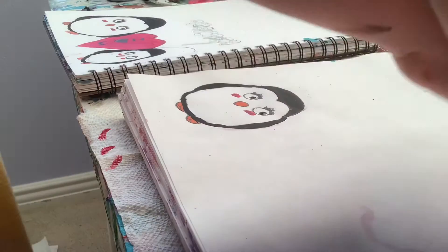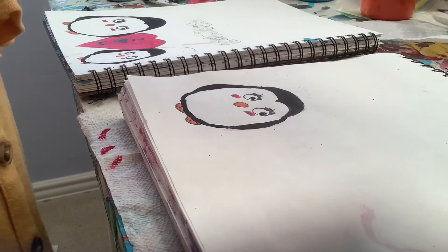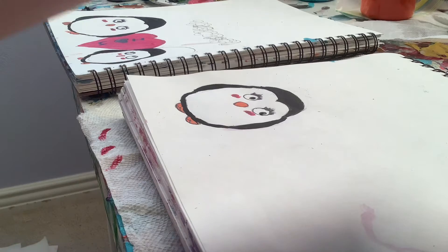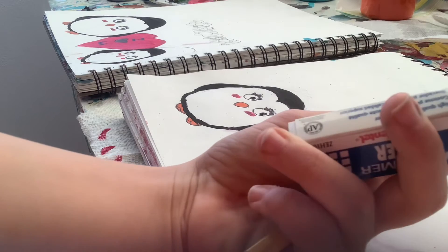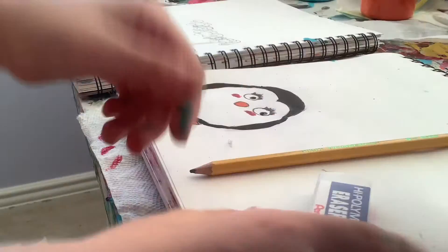If you came here before watching the first video, what you're going to need is a marker, some paint — I'll tell you the colors as we're doing it — a pencil, some paper, an eraser, paintbrushes, a water cup, and also paper towels just in case. So yeah, let's get started.